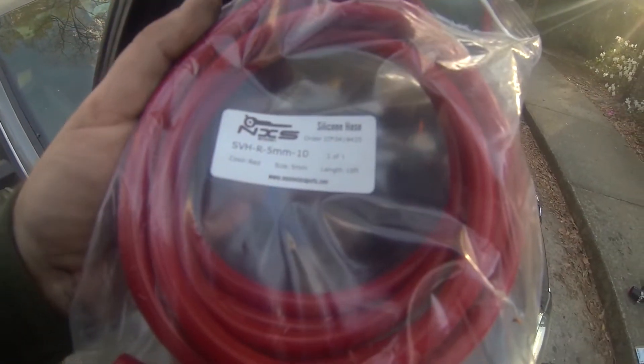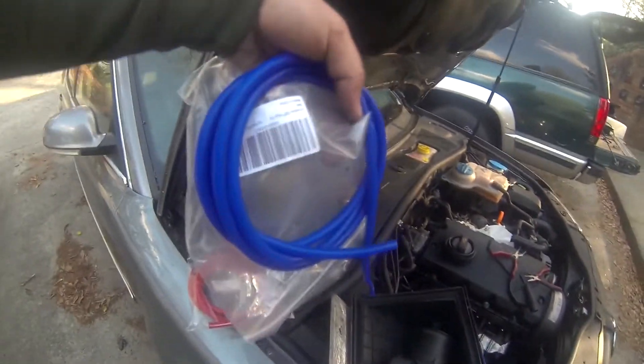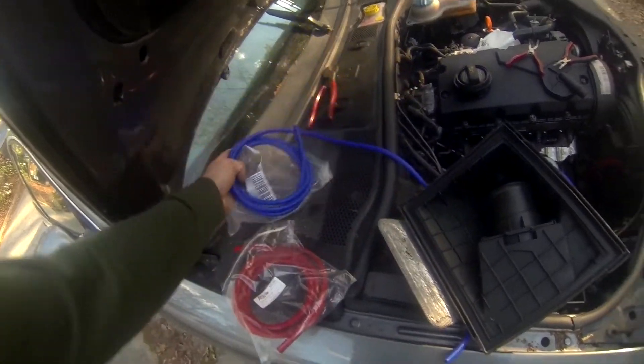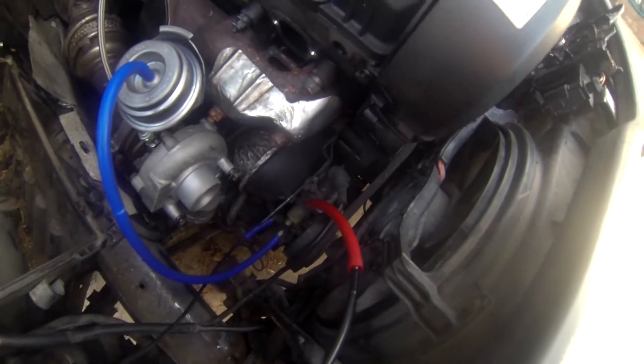I ordered off Amazon five millimeter — that's the red one, that's the part size — it's just 10 feet of silicone vacuum hose. And then this is three millimeter. I think there are different companies but anyway, got them on Amazon.